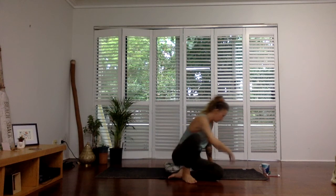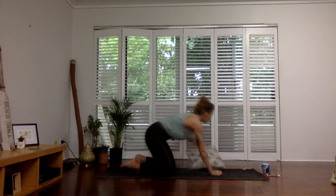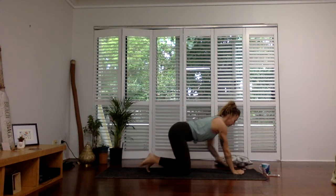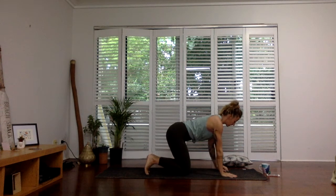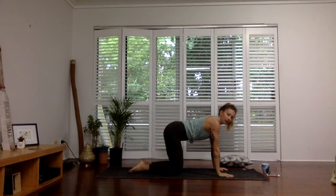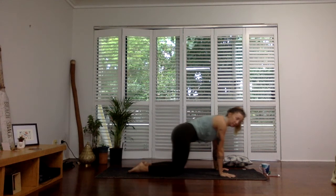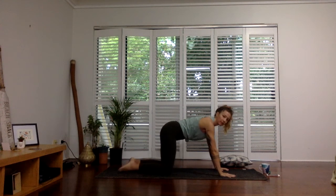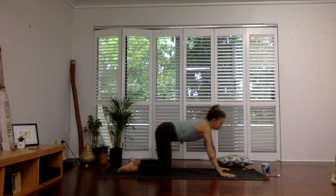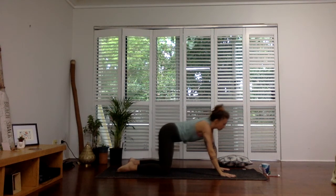We're going to come to our hands and knees. Take that pillow off to the side for now. Stack your wrists under your shoulders and your knees under your hips. We're going to start to draw circles with our hips. You can take the hips forward, or if it's more comfortable, take the knees back. The circles can be big, little, small, quick, fast — whatever you like.